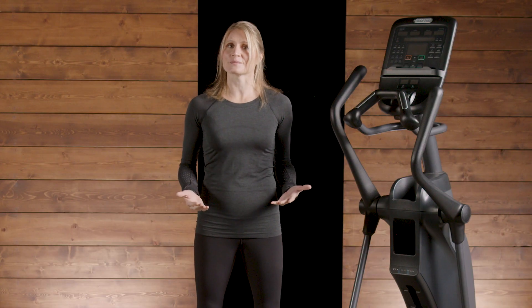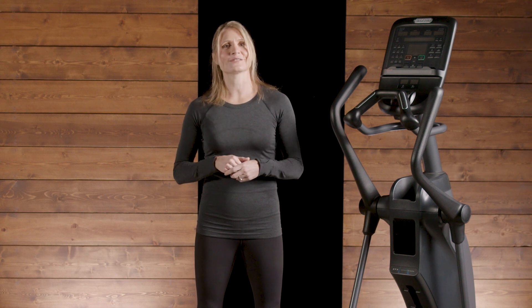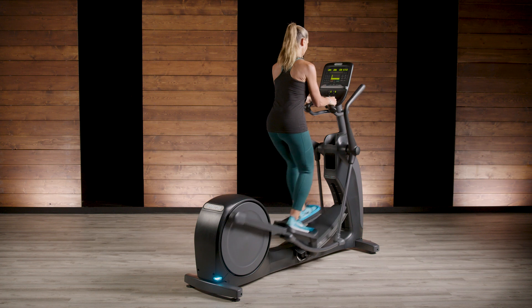Exercisers can also challenge themselves with 20 levels of resistance and by self-defining their path of motion. Finally, exercisers can travel in the reverse direction to elevate heart rate and impose greater emphasis on the quadriceps and calf muscles.